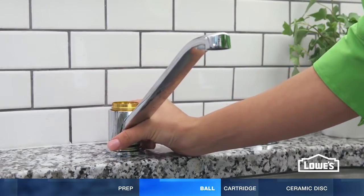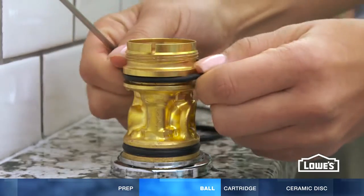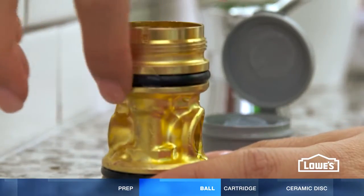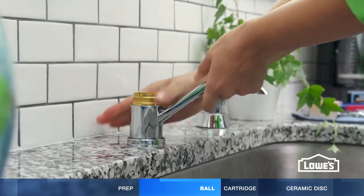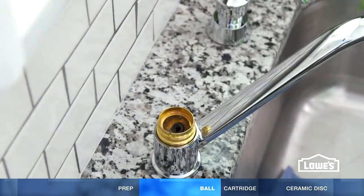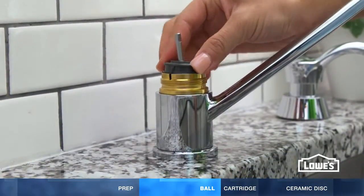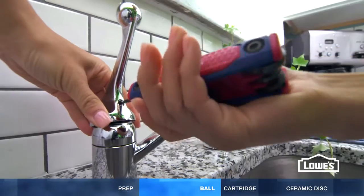To repair leaks at the base, slide off the spout, then replace the O-rings. Add a little plumber's grease and replace the spout. Put new seats on new springs and put them back in place. Replace the ball, making sure the holes are lined up. Then replace the washer and cam and reassemble the rest of the faucet.